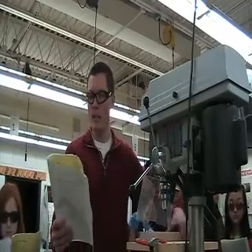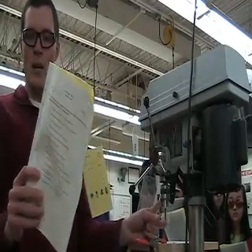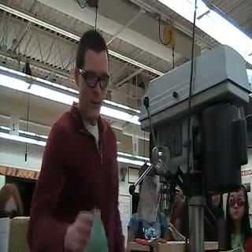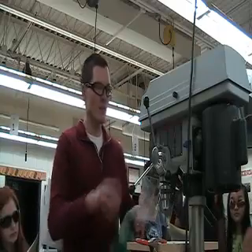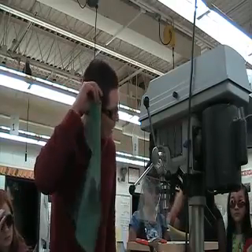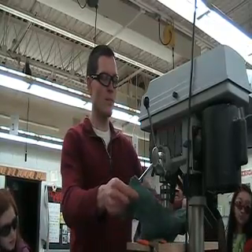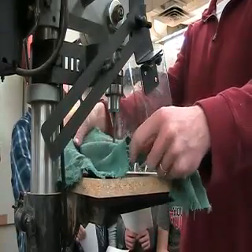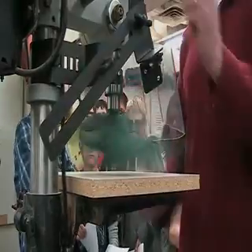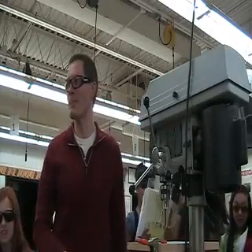Number two, I'm actually going to demonstrate number two. It says to keep your long hair away from the spindle. This is the spindle right here. By keeping it tied back — you already know that answer. Let me show you what happens if hair or loose clothing gets into this. We'll simulate this — this is my long hair hanging here. How much time do we have to save ourselves if we get caught in here? That's your answer.